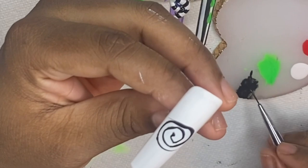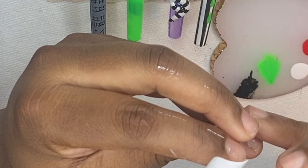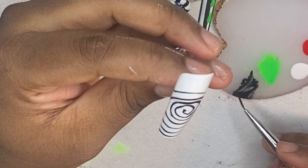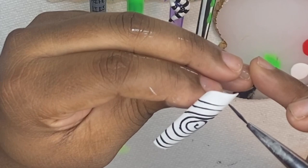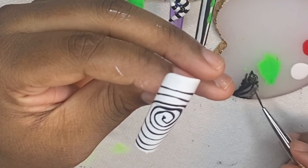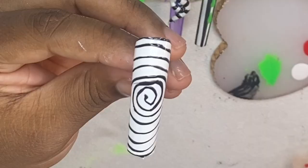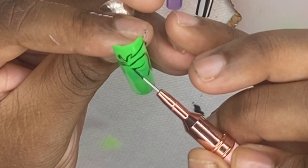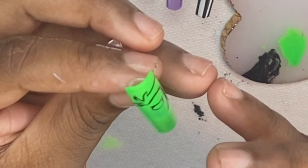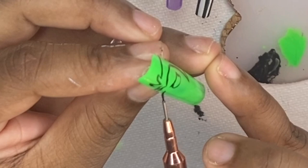My videos may look like I'm continuously drawing without stopping, but I cut out the curing times to keep things fast and convenient so the video doesn't run too long. After creating the first set of swirl lines and curing, I went back and added lines in between to make them much closer together — I felt there was too much space between the original lines.